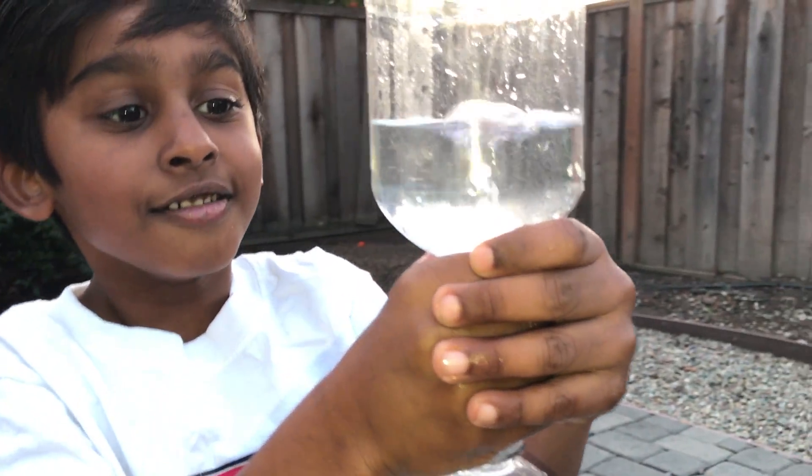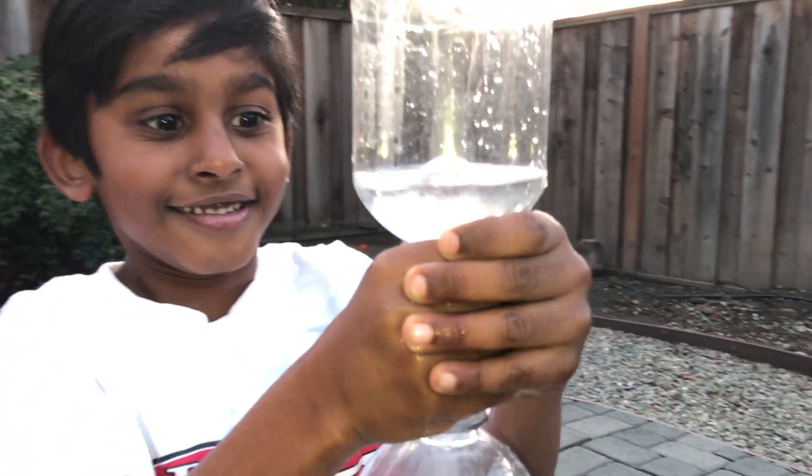I hope you finally made the tornado. I hope you like my experiment. If you like it, give a thumbs up or subscribe.